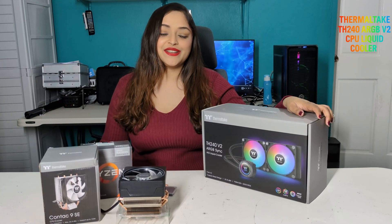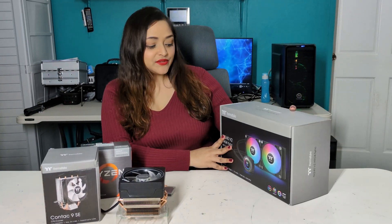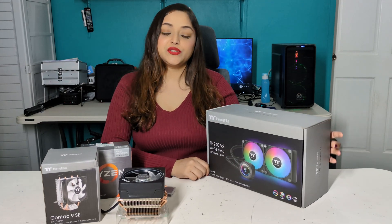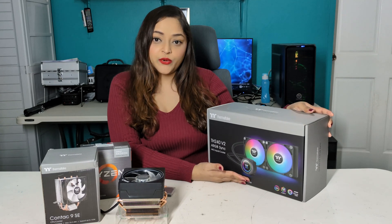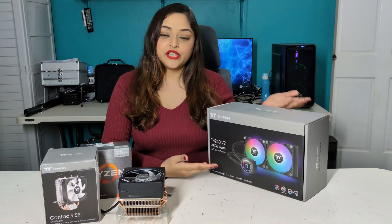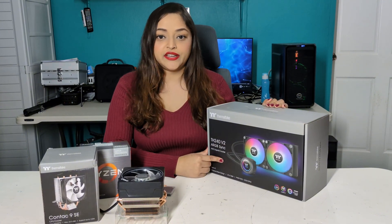Here we have the Thermaltake ARGB all-in-one liquid cooler. This cooler has two fans, a pump with a copper base, and liquid coolant already in the tubes and in the radiator.